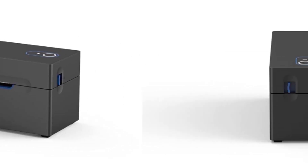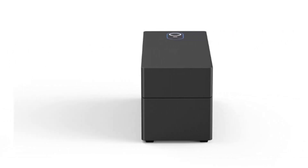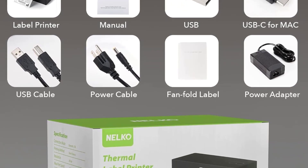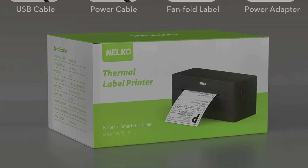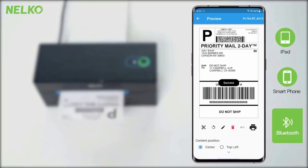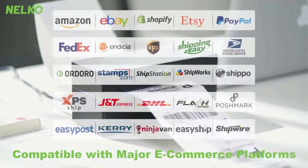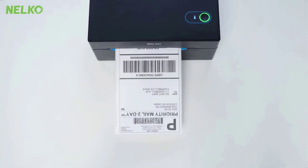Label width ranges from 1.54 inches to 4.1 inches (40 to 104 millimeters), accommodating sizes such as 4x6, 3x2, 3x1, and 2x1 thermal labels. This makes it ideal for online small businesses handling shipping packages.